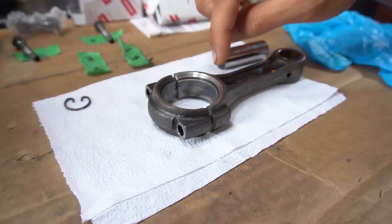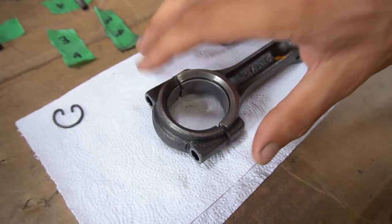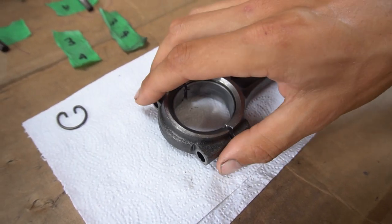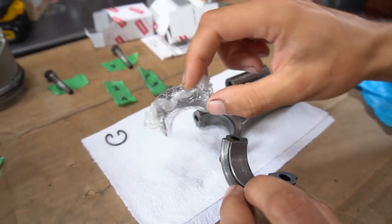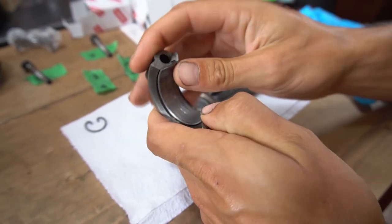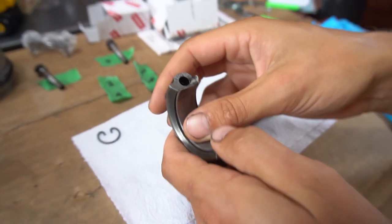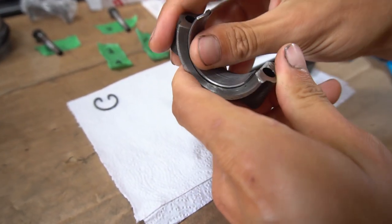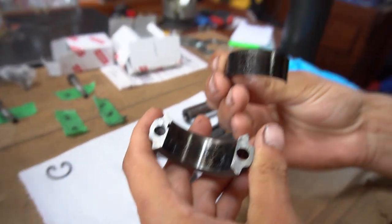Now I'm just going to take out these bearings, clean up any grime around them, then pop in our brand new bearings and oil everything up and get it inside the piston. I've seen people just slide it out towards the notch and then it should come right up — there we go, some black oil.